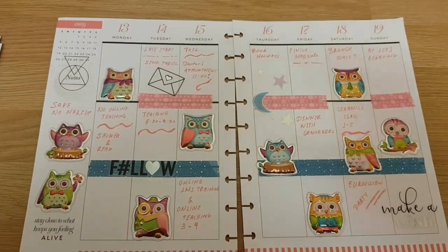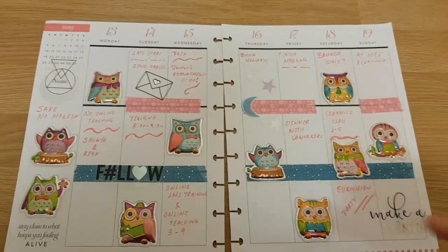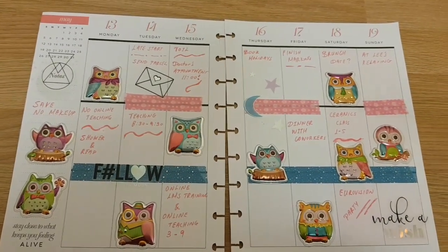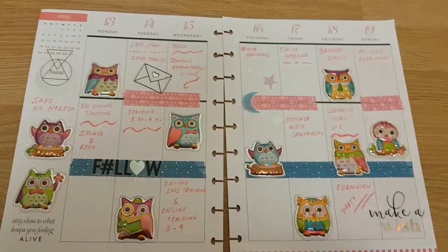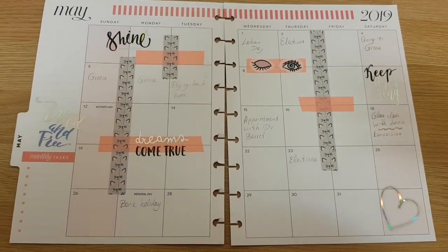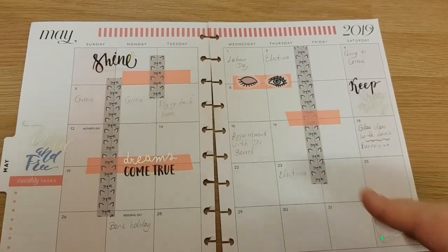Now let me show you some of my previous planner spreads and what's in the giveaway. So this is an owl spread — I use stickers and washi tape. I don't really use kits because I can't afford to buy them. I like creating my own little spreads with stickers. And so this was part of a giveaway a long time ago, so if you haven't watched that video, it's somewhere in the planner organization playlist. This is an older spread — I know it's nothing fancy. I don't like overcrowding my spreads, or sometimes I do, but not always. So yeah, this is just a monthly spread.